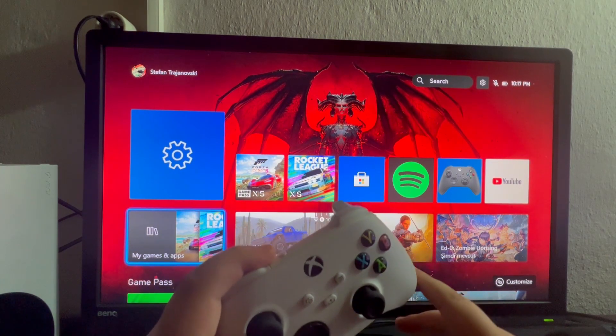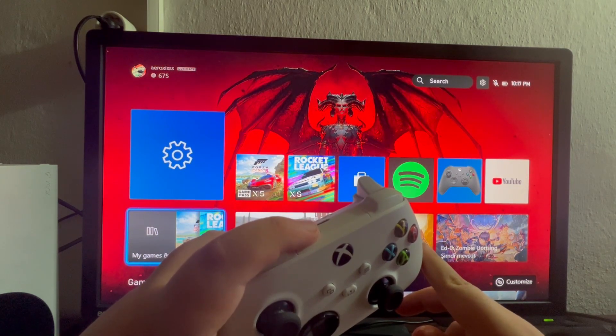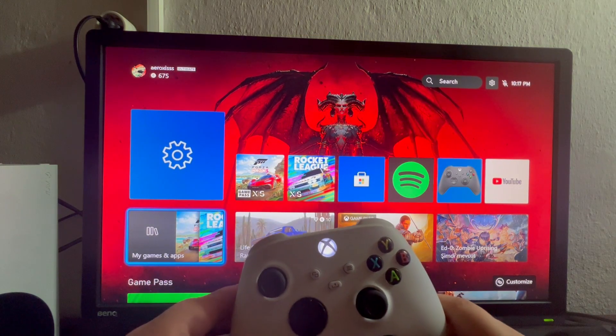Now we need to put it into pair mode. To do that, press and hold the pairing button on the controller. As soon as it starts blinking, that means it's in pair mode. Now let's jump over to the iPhone to pair it up.